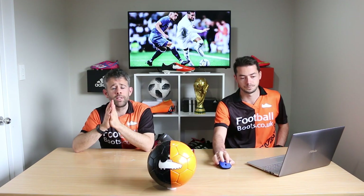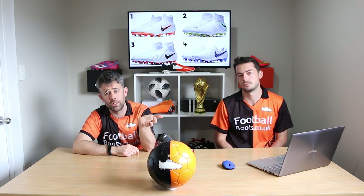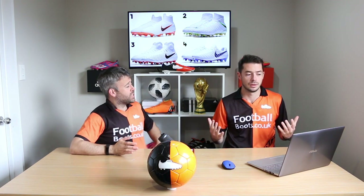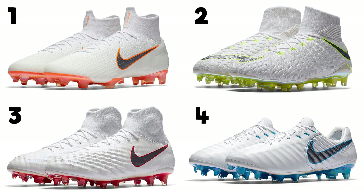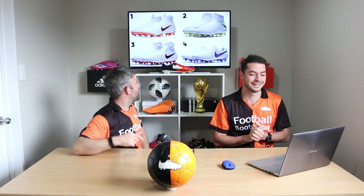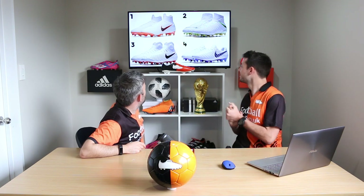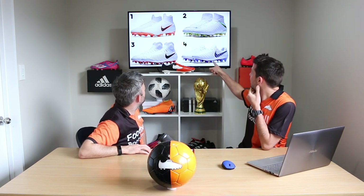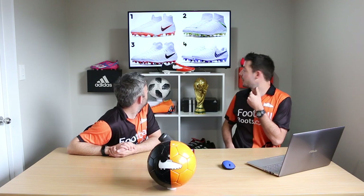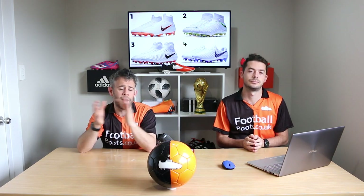That's pretty much us for this pack. If you want to know more, head over to footballboots.co.uk where you can find everything about these. Let us know in the comments below which your favourite is and any questions you have — make sure you've voted in the poll card too. Blake's going for the Vapor, and I think I might go for the Vapor as well. It's a great pack. As always, go enjoy your football.